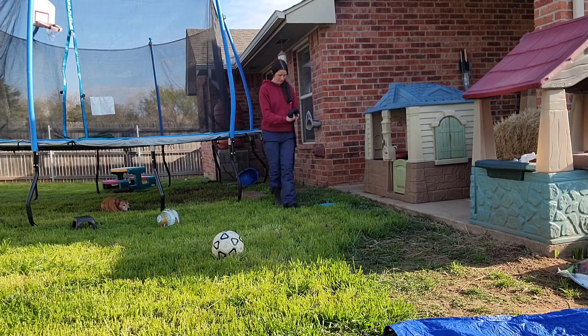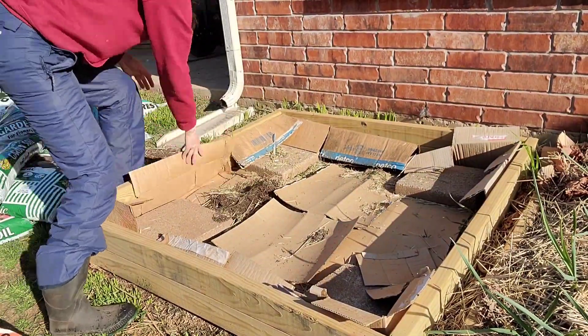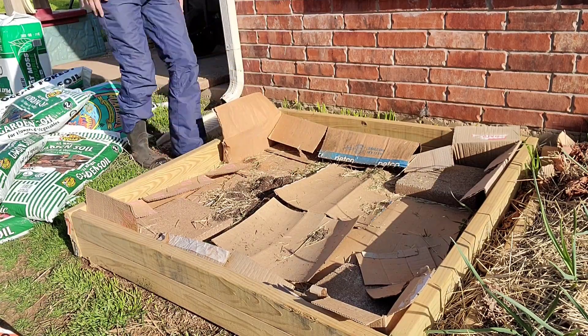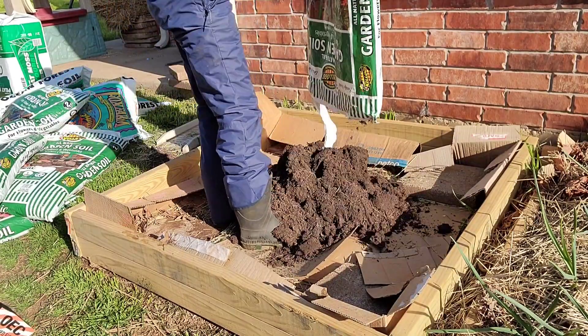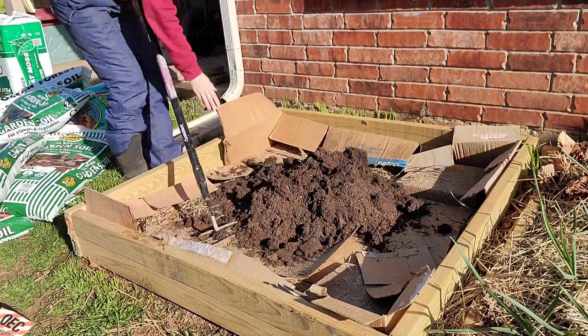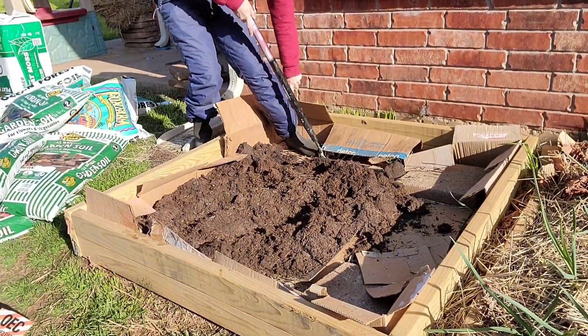I learned the hard way this is not actually a hose — it's just like a drip irrigation thing. Anyway, I had half a bag of potting soil and I'm just dumping it as like a bottom layer for my garden bed, that way I don't have to use so much of everything else to fill it up.